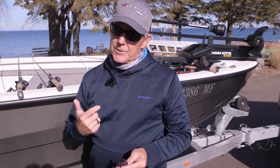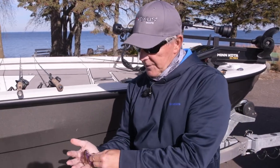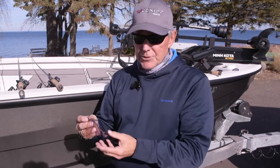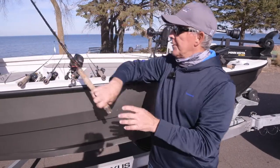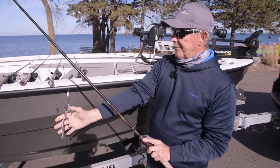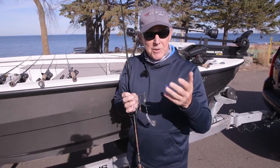Another bait you'll always have tied on at this water temperature is a football jig. I've got a half ounce here — you can go bigger — with your trailer of choice, and use dip-and-dye if you want to dress it up. This bait really works when the temperature is in the 50s and colder, and it's also a great bait to throw in springtime before the water gets up into the 60s.